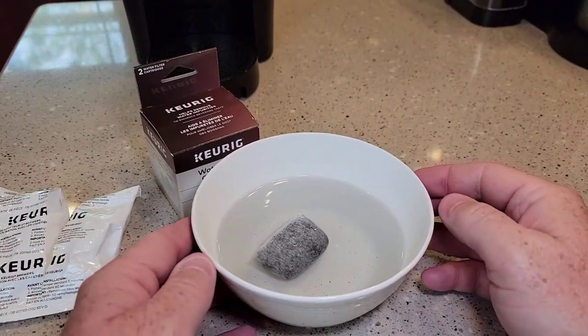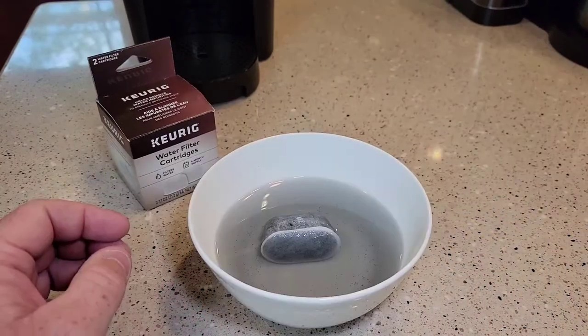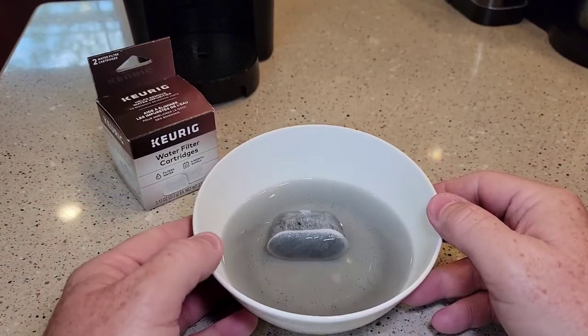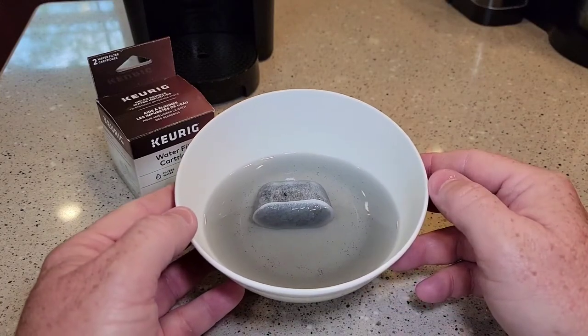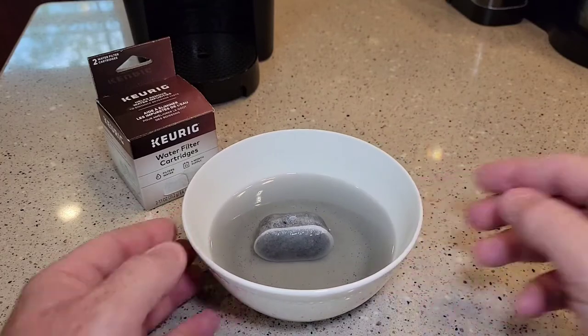Let it soak for five minutes. After we let it soak for five minutes, then we're going to rinse it under the water for a minute. It's been five minutes — you can see why it's important to let this soak. There's quite a bit of carbon dust that's going to come off the filter. Now I'm going to go rinse it under the water.